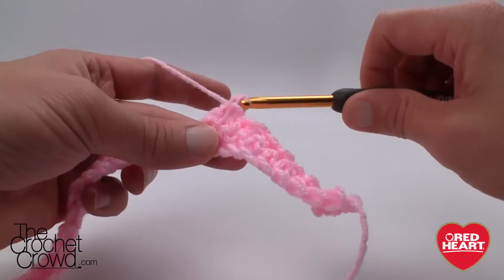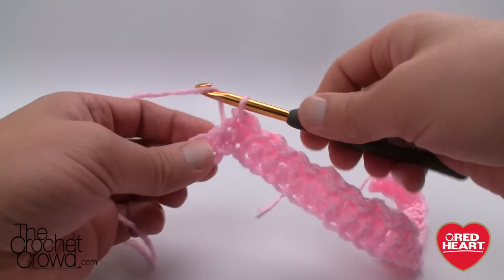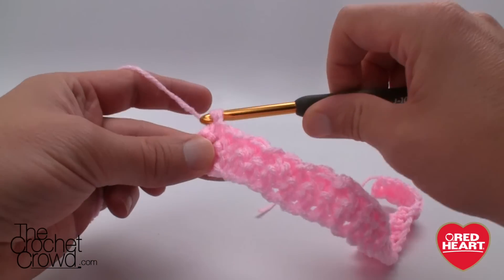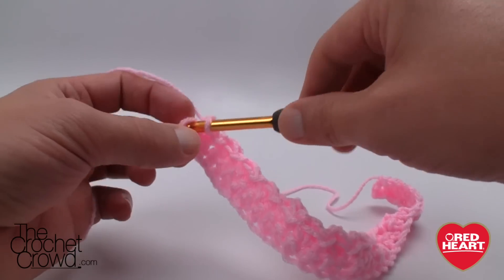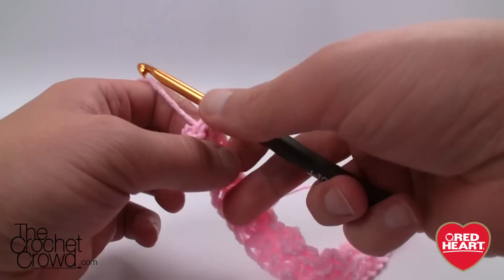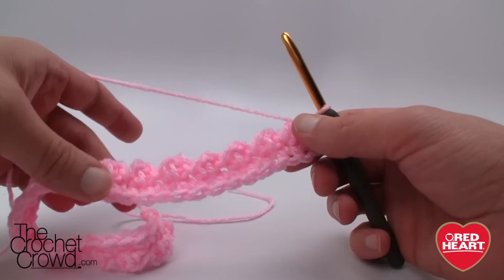Continue doing double crochet, slip stitch, double crochet, slip stitch all the way across. Come all the way to the other side and you will finish off with a slip stitch — you started with one and you finish with one. Let's turn our work around and you can see the texturing coming out just like so. You can see the purpose for it.